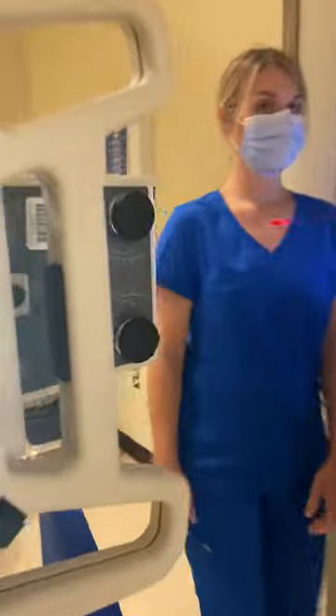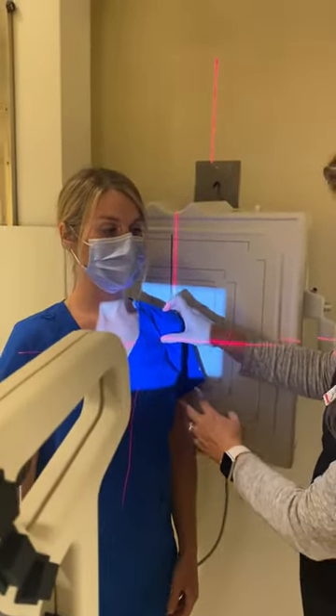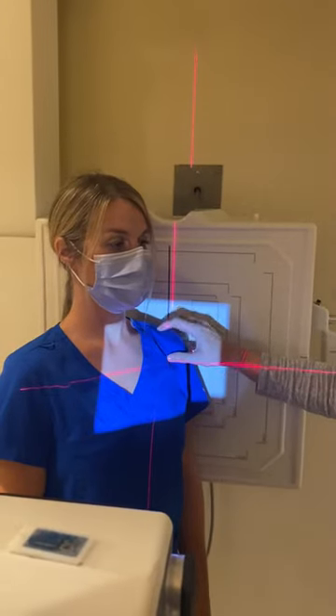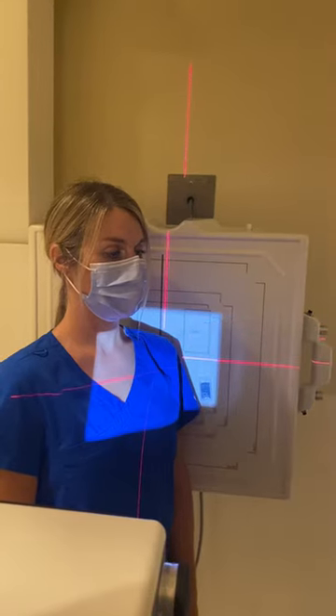Place the patient in front of the wall bucky. Our centering for the AP oblique shoulder is 2 inches medial and 2 inches inferior to the superolateral border of the shoulder, which puts us in the glenoid cavity.